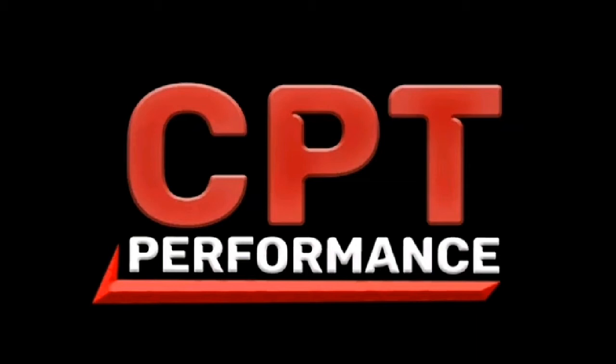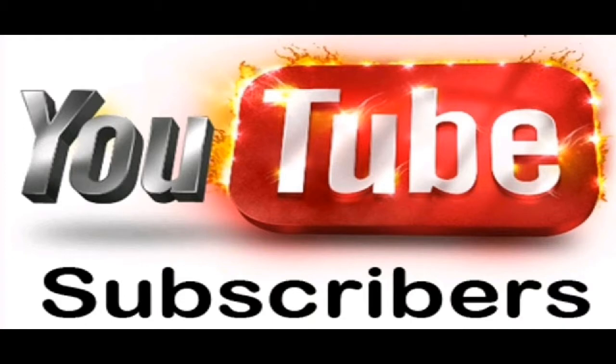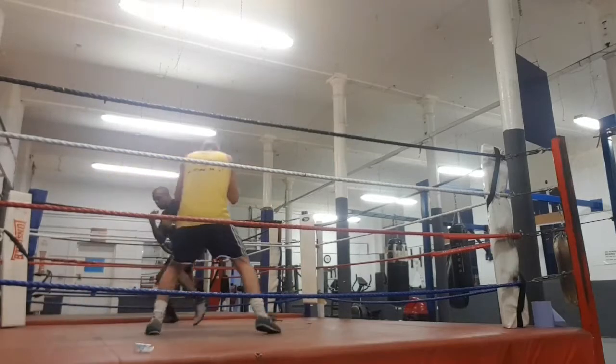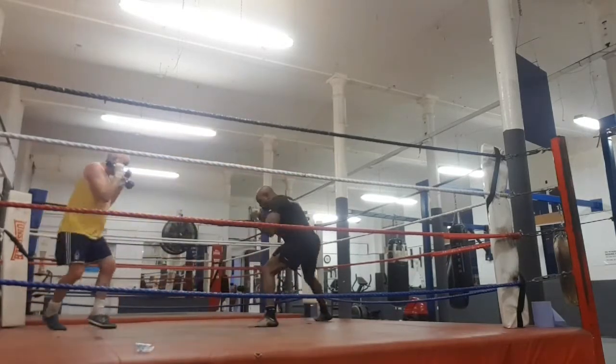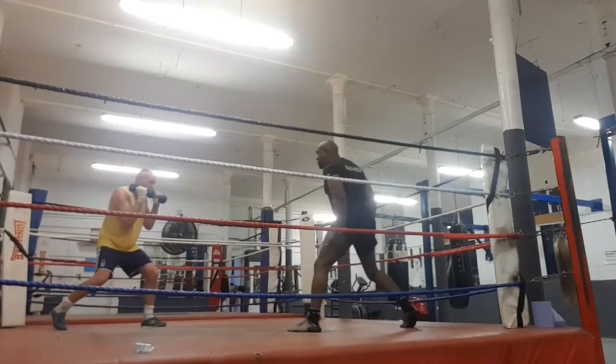I do sincerely hope that you are in the best shape when you are watching this video. Remember to subscribe to my YouTube channel for upcoming videos. Today's video is of a client of mine named David Connelly going through his first few weeks of session with me.